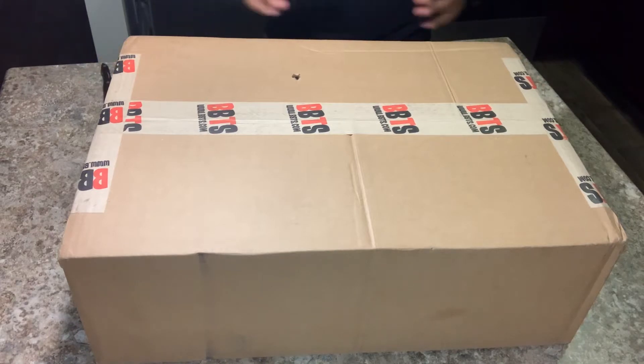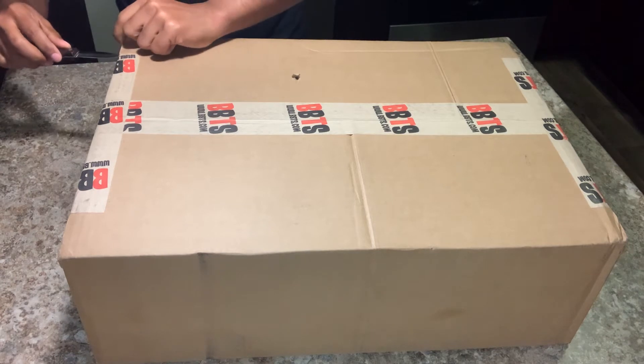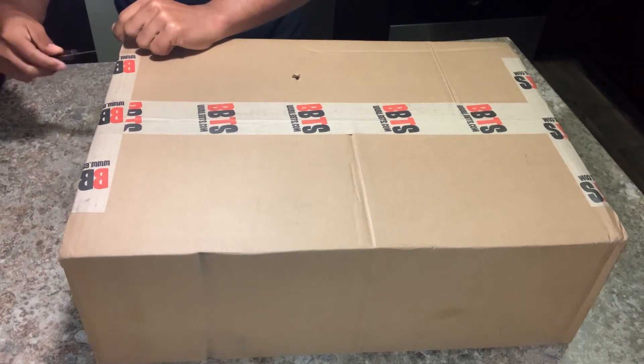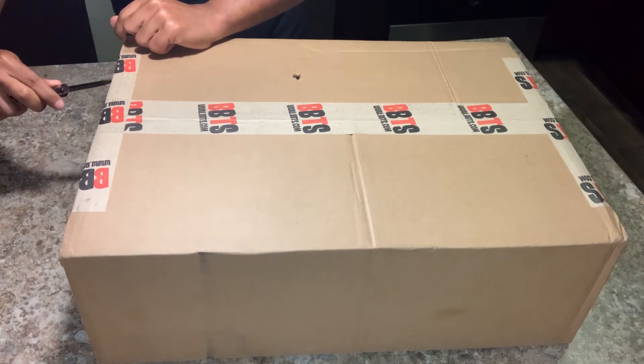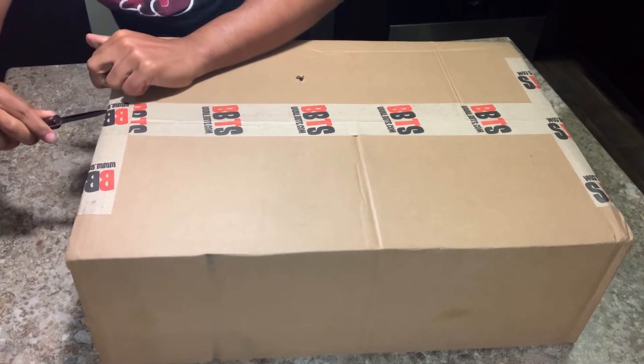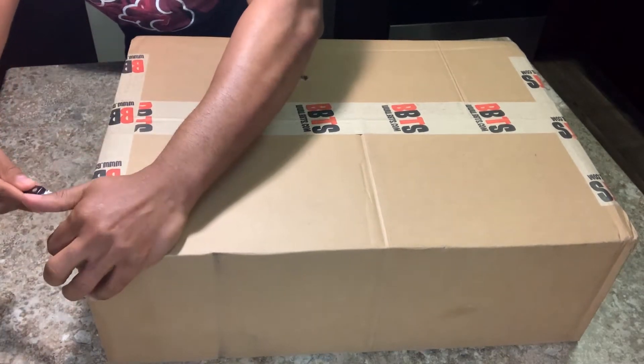All right guys, getting right into the box opening. If you are underage, please have adult supervision. If you are not, please be careful. Do not try this at home — all those other disclaimers.